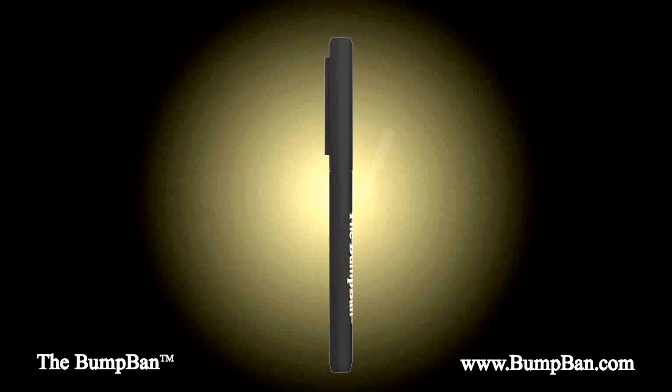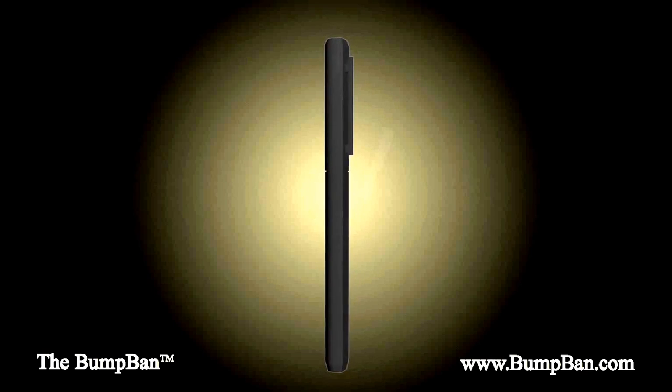With its forward-thinking design, it weighs just 12 grams, featuring a sleek, compact, and ergonomic profile allowing it to be taken with you anywhere. Using a rigid injection molding process, we've ensured the Bump Band will remain durable.